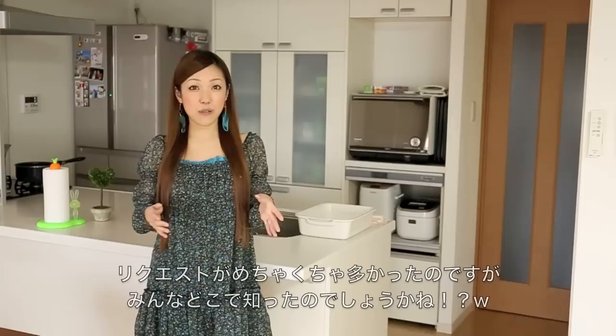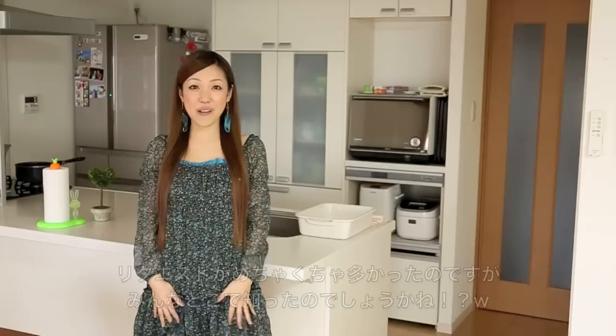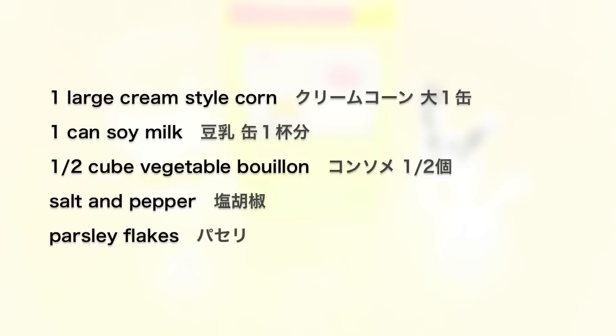Hi everyone. Today I wanted to show you how to make Japanese cream corn soup, which was requested by many many people. I wonder where you first happened to try it out, because I received so many requests. I hope you enjoy this video and I hope you can try it out.